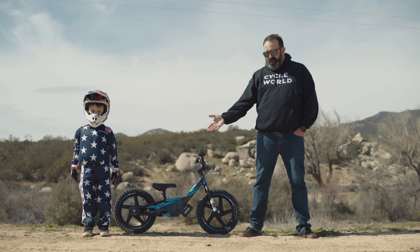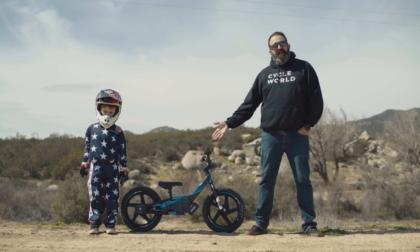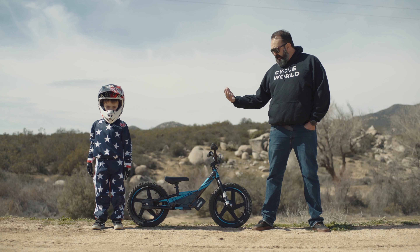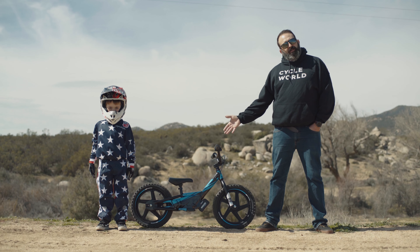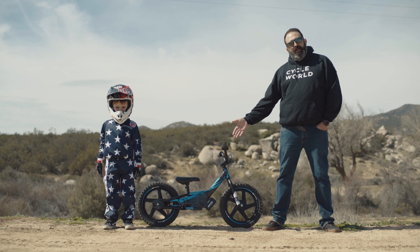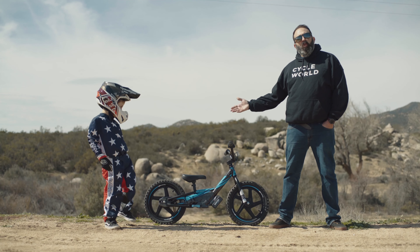Weight-wise, you're looking at about 80 pounds for a 50cc bike. This thing weighs 19 pounds with the battery in it. So it's much lighter, it's much easier to move around, and it's actually in a package that they're used to. It looks like a coaster bike, but you've got a place to put your feet. All in all, it's set up for quick and easy learning.